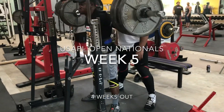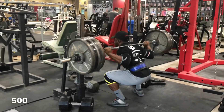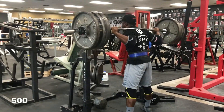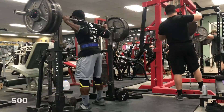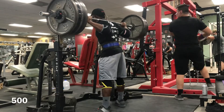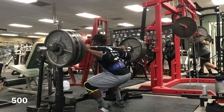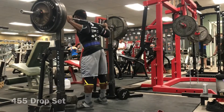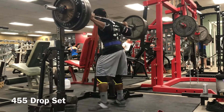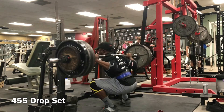Hi everyone, welcome back. This is week five of my training — at this point I'm four weeks out. Just to let you guys know, this is going to be a very quick video because I have a lot going on this week. This is the week of USAPL collegiate nationals for all the collegiate lifters out there, so for the second half of the week I'm heading up to College Station to help out some of the UT lifters.